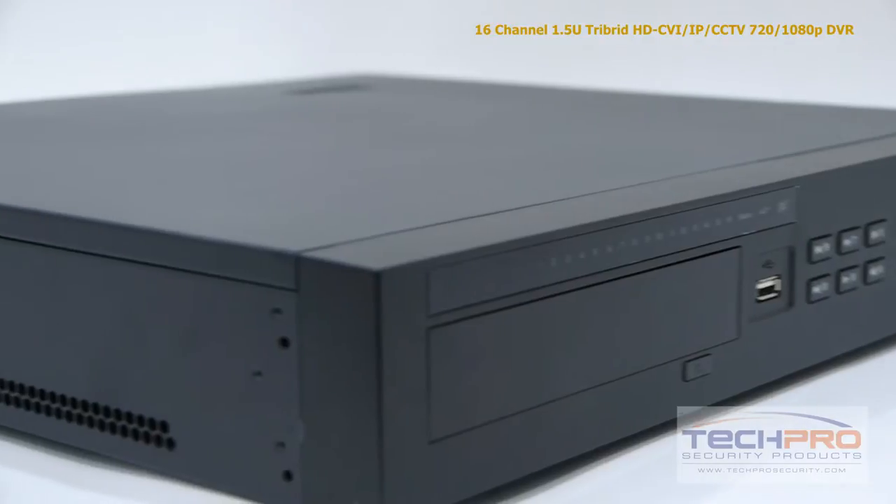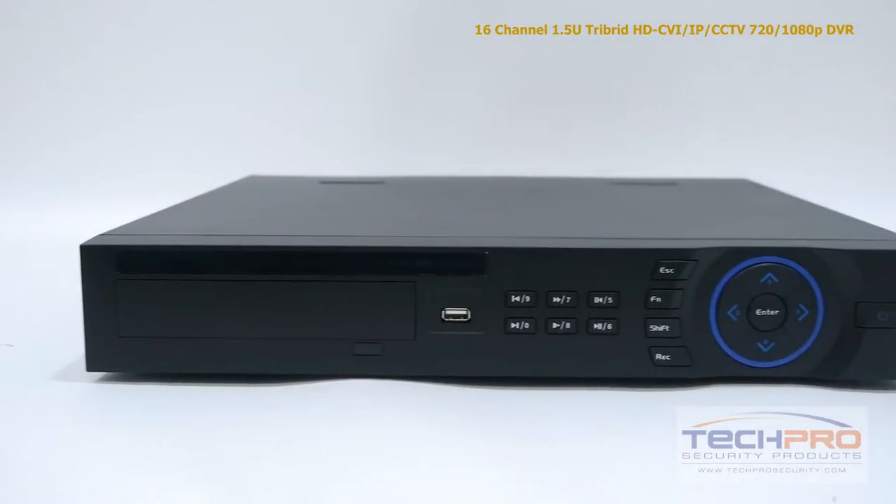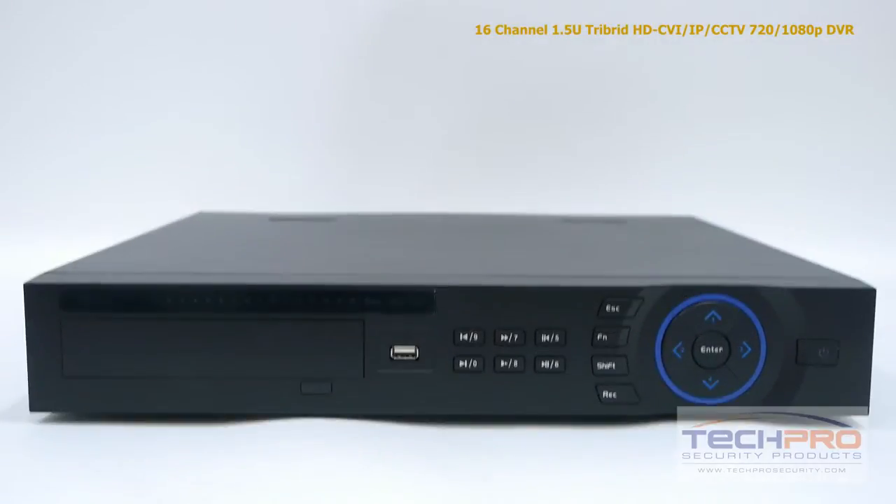The standalone tribrid does not have to be attached to a computer to run, as it comes with its own Linux operating system and intuitive interface with no additional software needed, and can hold up to four hard drives at four terabytes each.